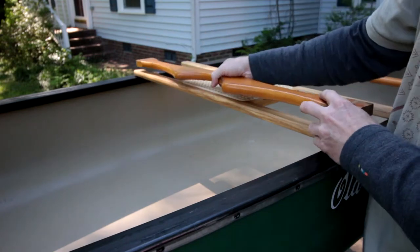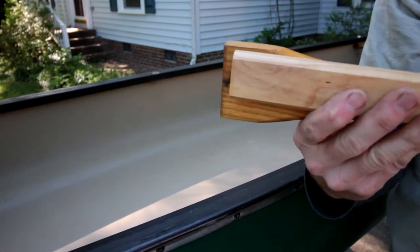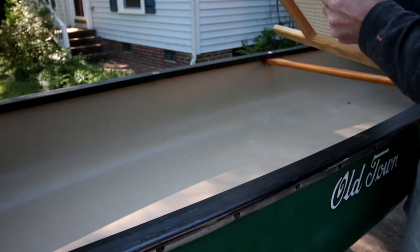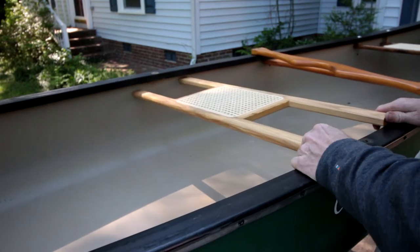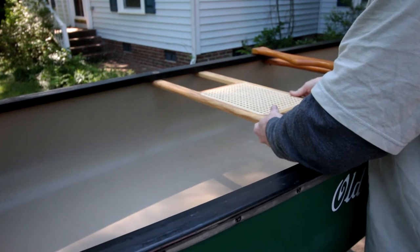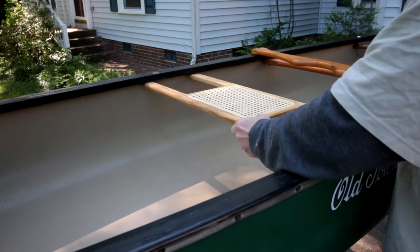I checked the length of the thwart against the length of the new seat, and it's actually about a half an inch shorter, so we won't have to cut this at all. I did a test fit — if you put it in here and pry it on the gunnel just a little bit, where it's going to fit, there's play on both sides, so we should be able to match all our holes.